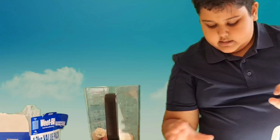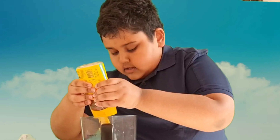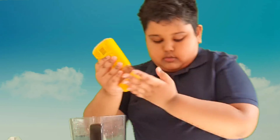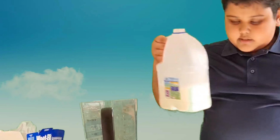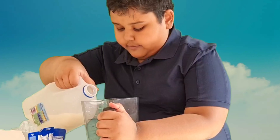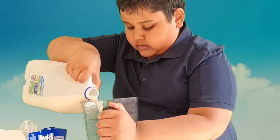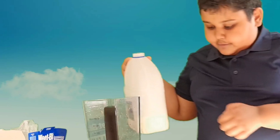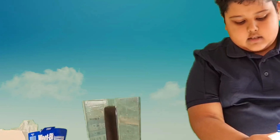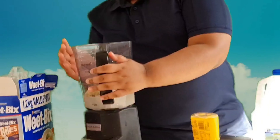I'm also going to add a bit of honey — not too much. And lastly, add a cup of milk. Don't add too much milk, just add some. That should be enough. Now we're going to blend the recipe.